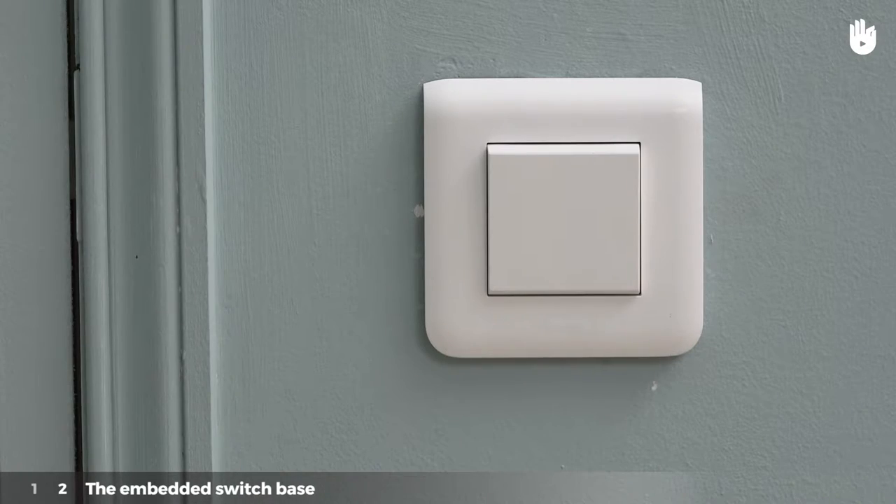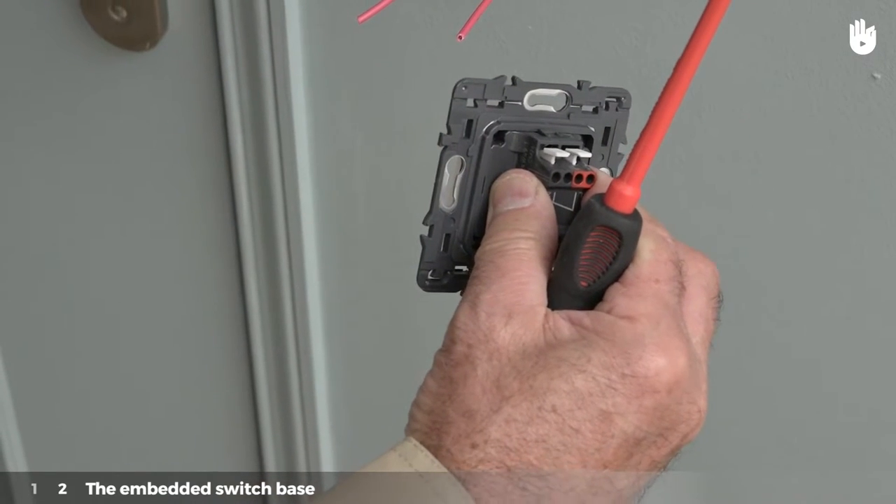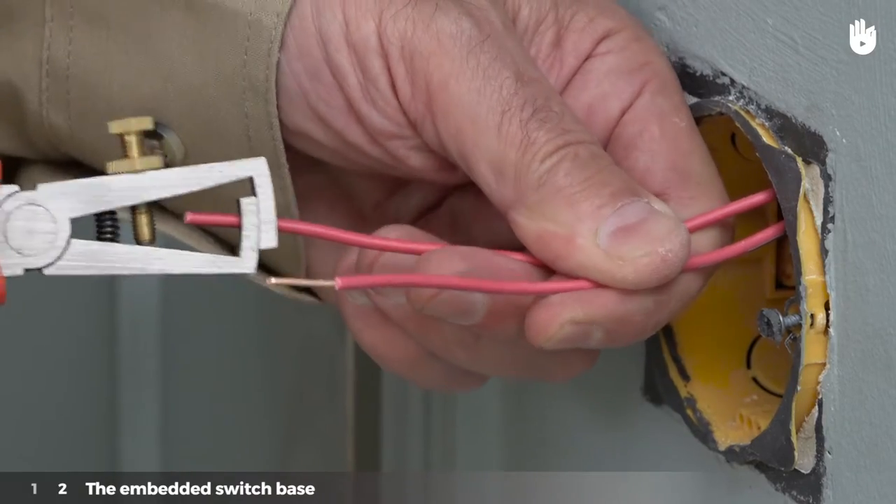Case 2 – The Embedded Switch Base. Remove the switch casing. At the spot where you are installing the switch, you will find two phase wires. Strip off the plastic covering the ends of these wires.